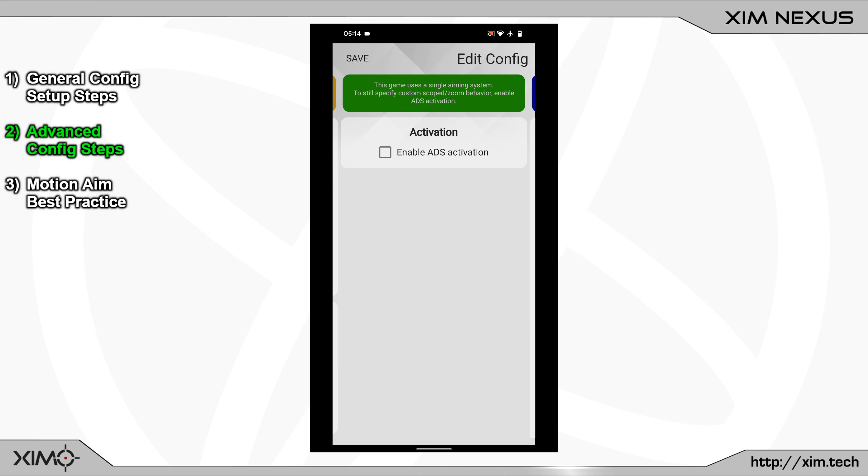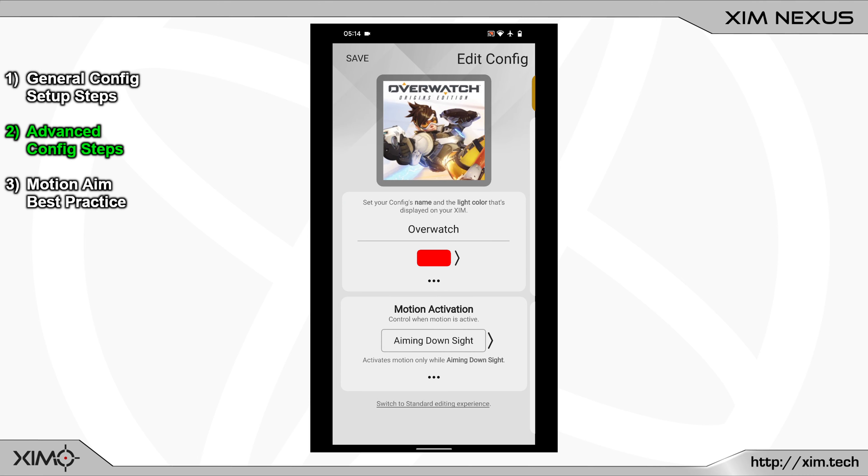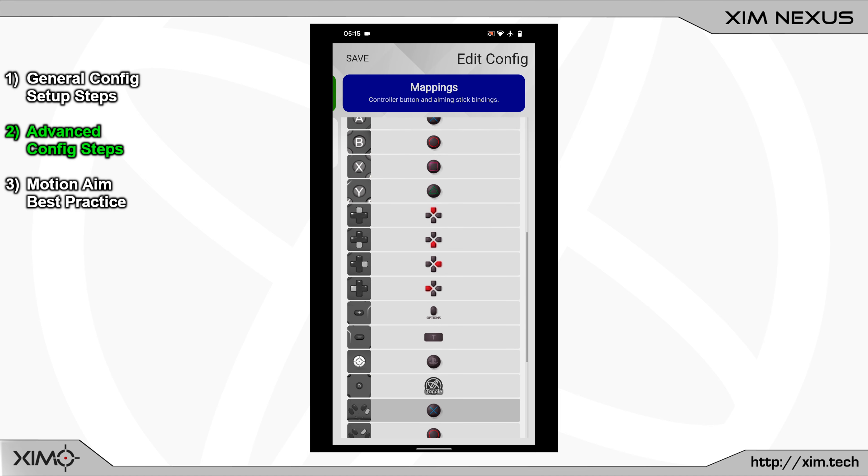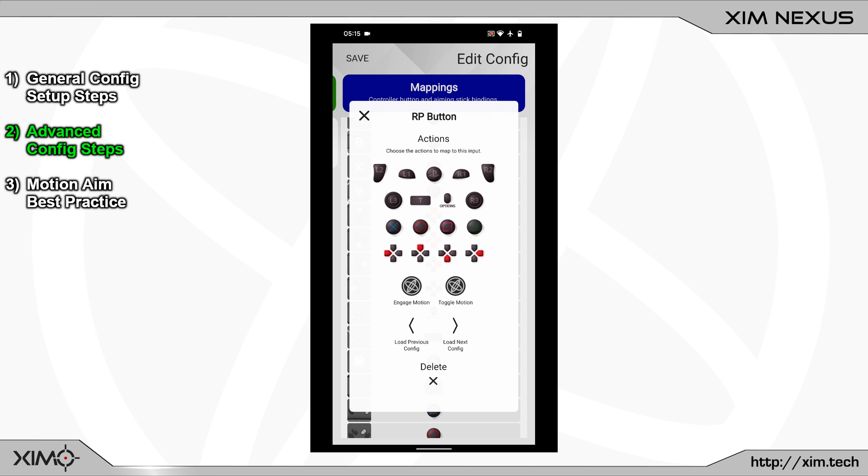For games with no ADS mode, I recommend using the engage toggle motion activation. By default, this lets you activate motion by clicking the engage button in the middle of your XimNexus controller. You can also bind motion activation to any other button. Switch back to button bindings, open the binding menu of your preferred button — I will use a back button — remove the existing assignments, and select the toggle motion action at the bottom. Whenever you click that button, your XimNexus controller will activate and deactivate motion aiming.